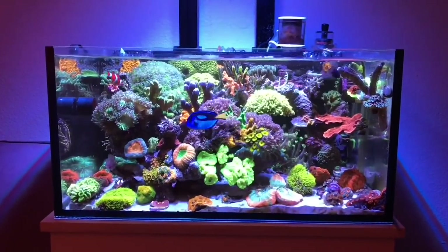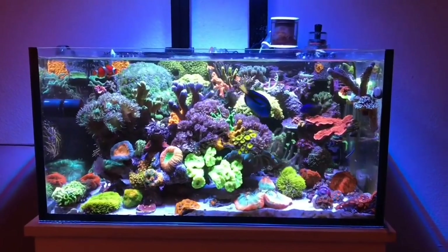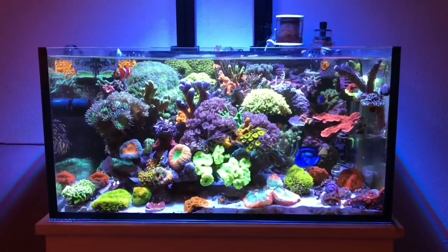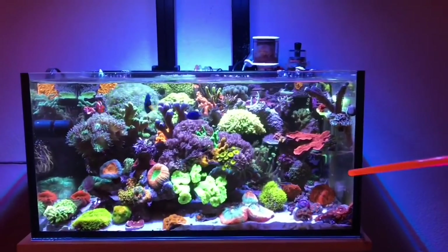Before I proceed to showing you my little journey on the 75 gallon INT, the whole scape process from A to Z, I wanted to explain why I made my scape in this tank similar to the one in my next tank.